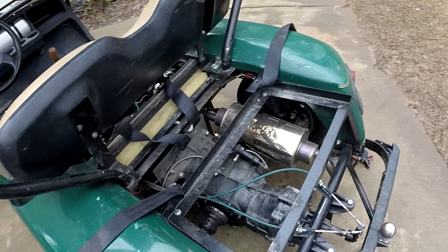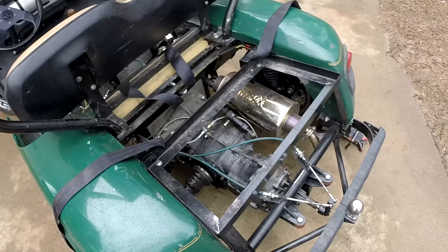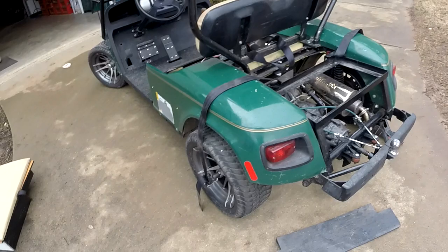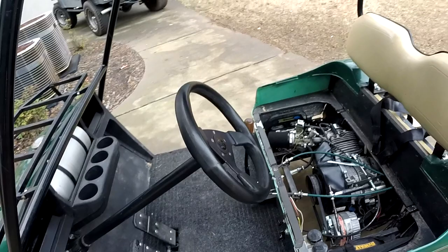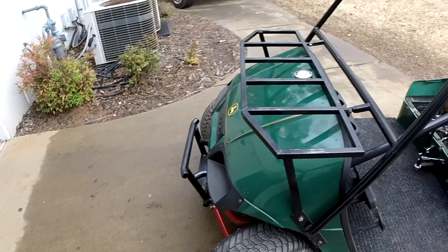One of the problems with flipping the transmission around is actuating the shifter, because this shifter is supposed to point straight toward the driver when it's in a Volkswagen Bug. I also extended the rear bumper out to make room for that shifter down there. If you want more detailed videos on how I put this together — how I mated the motor to this transmission, motor and transmission to the golf cart, the brakes, the frame, the suspension — I can do those videos. Just leave a comment asking for them. But I just wanted to do a general overview of this. Anyway, there is the golf cart — I hope you guys liked the video, and thank you for watching.